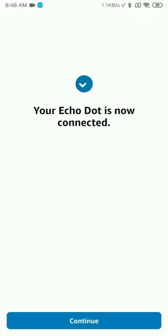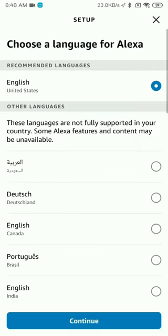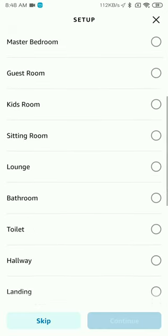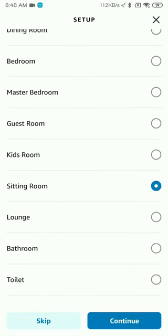After your Wi-Fi is connected, it will show you the message that your Echo Dot is now connected. Click on Continue and you will get an option to select the language — please select English United States, English Australia, or English Canada. Once that has been done, you can select what room your Echo Dot is installed in, such as your kids' room, bedroom, or wherever you plan to keep the device.